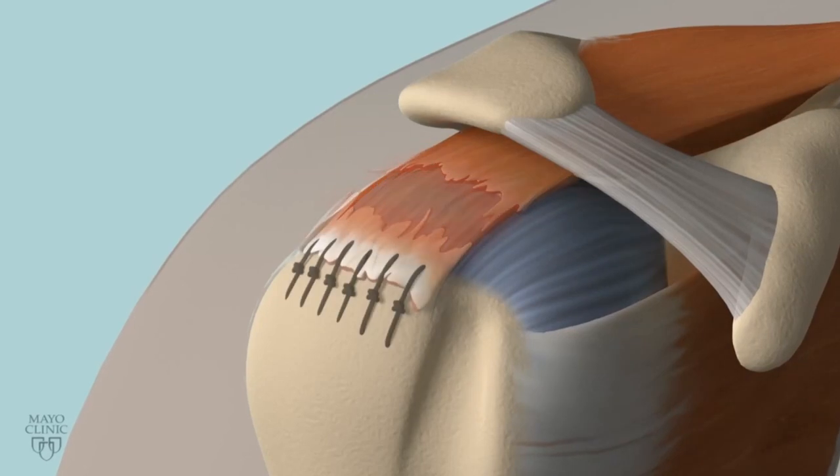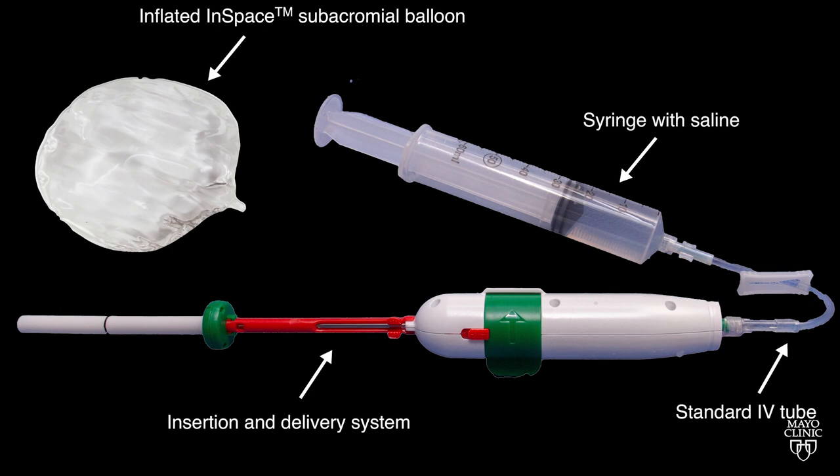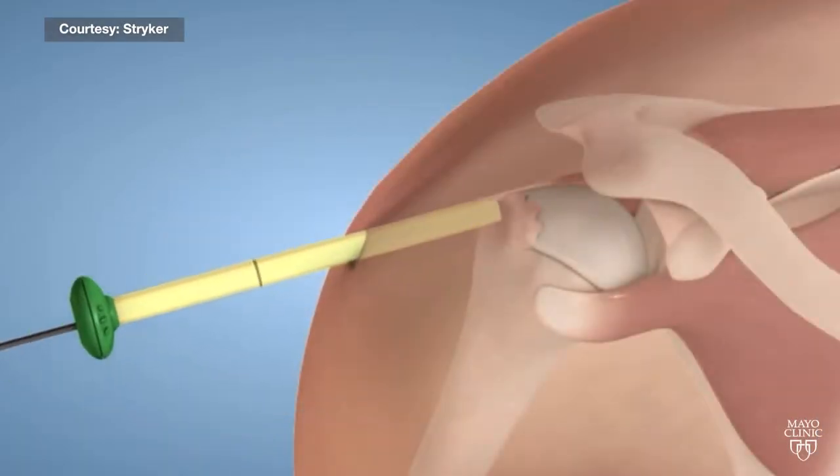However, for some of these patients, a new, less invasive balloon procedure could be the answer. This procedure basically tries to place a temporary spacer between the humeral head and the rest of the scapula.